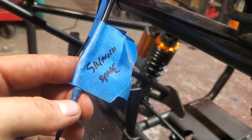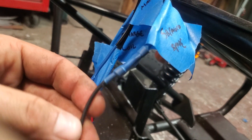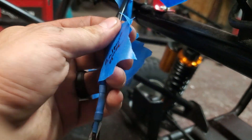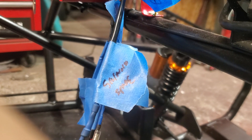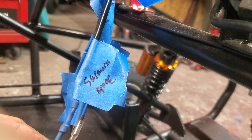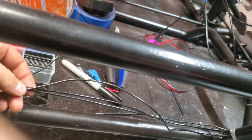Then your solenoid spade — this is the wire that comes with a spade fitting on it. I believe it was black and white, and this one is going to the back of the solenoid on the spade fitting.